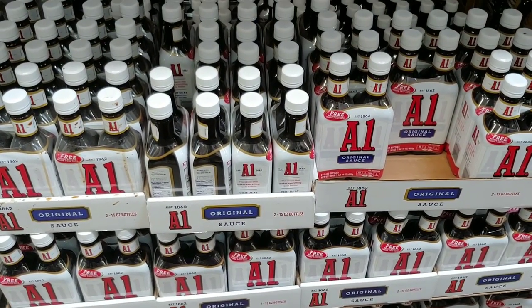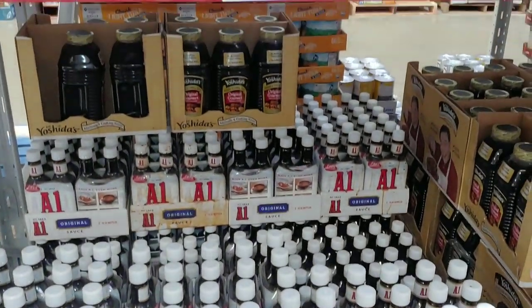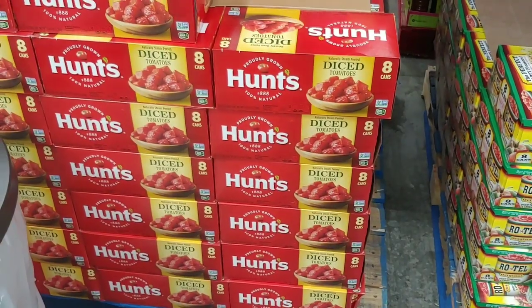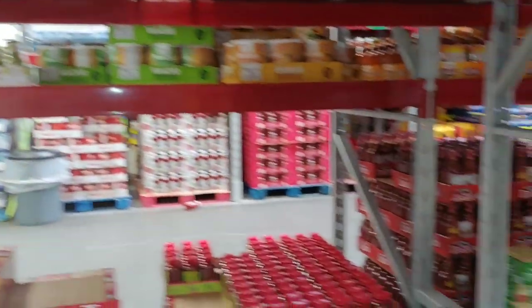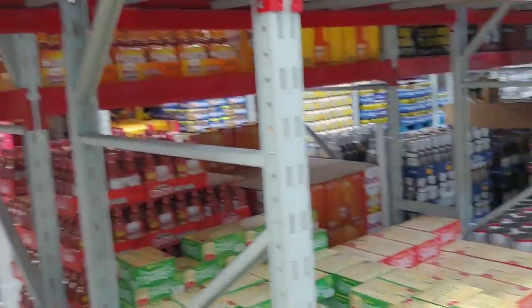Here's one item that can really give zing to your food: a two-pack of A1 sauce, all purpose, for $6.47. We've been keeping our eyes on these items and the prices are slowly creeping up, up, up — these prices will always keep creeping up, folks.